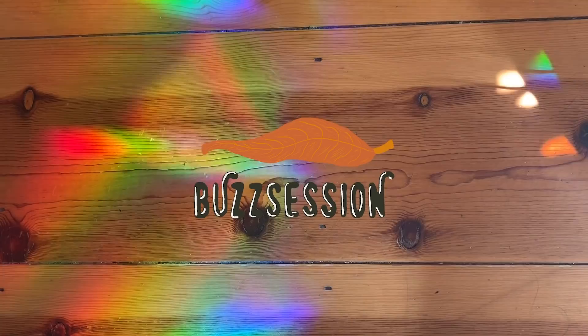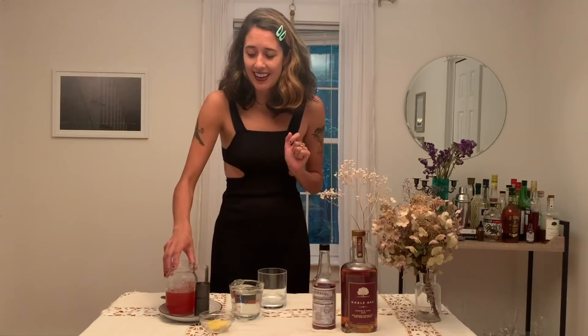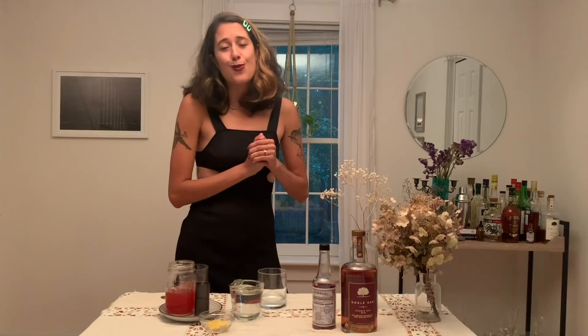After I play a show, I like to treat myself to a cocktail, and it is Friday night. So I am going to show you how to make a cocktail I'm calling The Siren. We're using Noble Oak Rye, and I also happened to fresh press some crab apples this week. If you don't have an old cider press in your backyard, you can substitute another apple cider, but I would go for one that's on the tarter side rather than sweet.